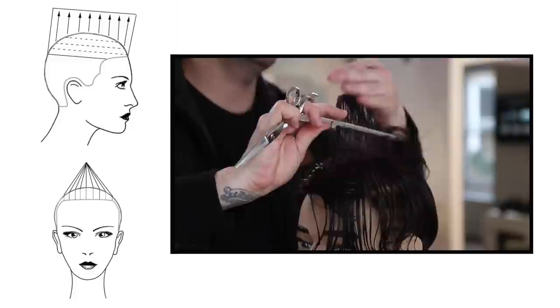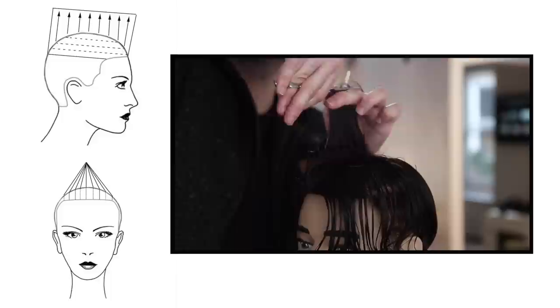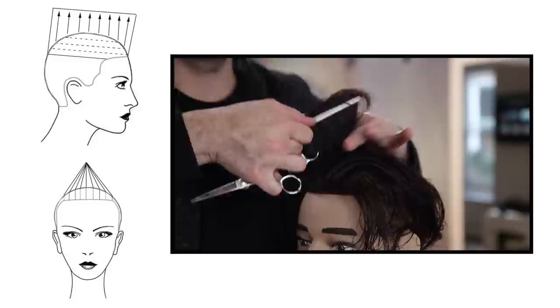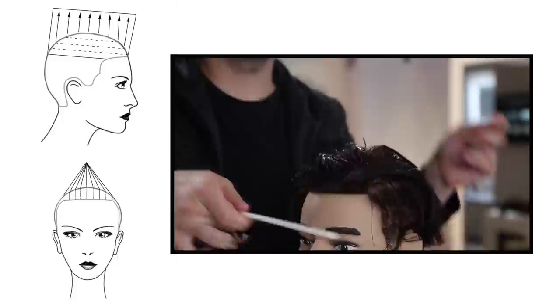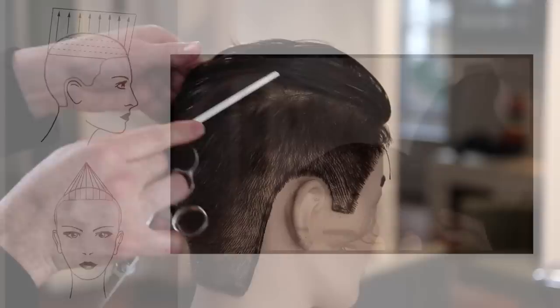Now we're working through the top - this is really the key point of the haircut. You could go all clippers on the bottom if you want. On the top there's a pretty cool strategy: I'm working my line all the way down the center of the head. The whole purpose is we're cutting a disconnection on the top - I want to over-direct every section horizontally over the center of the head, keeping a stationary guide. This pushes extra weight towards the sides. The difference between this cut and something like a faux hawk is that I'm keeping that disconnection - not connecting around the parietal ridge. Everything comes to the center and pushes extra weight to the sides, which allows the guy to flip it one way or the other, giving a lot of versatility to the haircut.